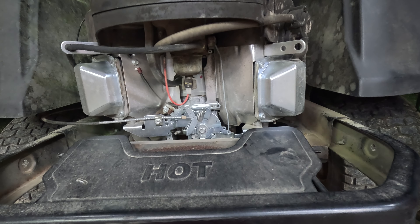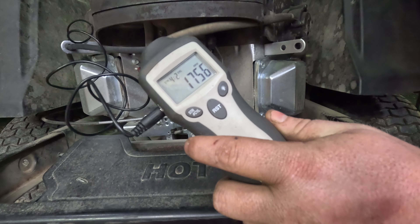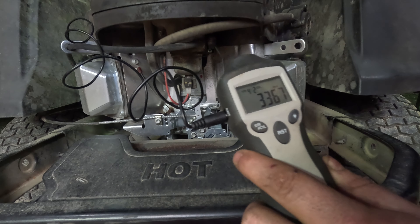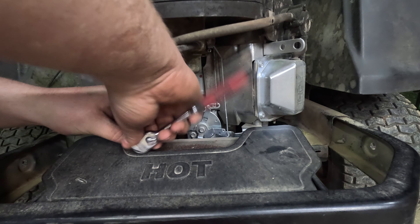Oil filter's off. Like I said, I knew it was going to make a mess, but at least Cub Cadet left a nice little drain spot for it. While we're doing general maintenance, let's go ahead and blow the air filter out. Yeah, I'd definitely say it needs it. Let's get this thing up in the air and see how bad it is underneath.